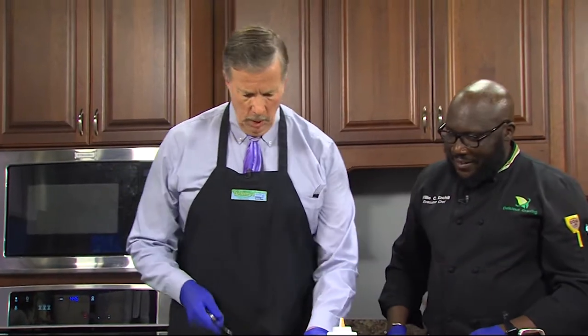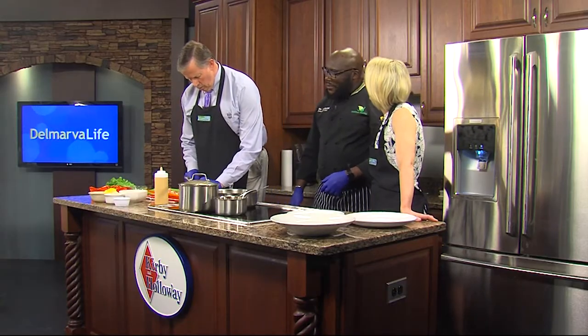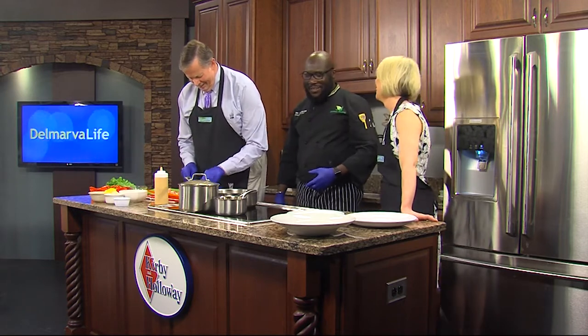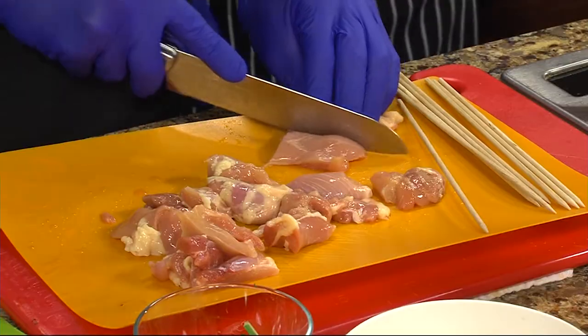I can always tell when you're not using our knife because it actually cuts. Chef, you're not originally from Delmarva, are you? I live up north — Smyrna. Oh, okay. Well, that's considered Delmarva. That's still Delmarva.